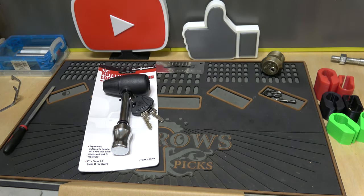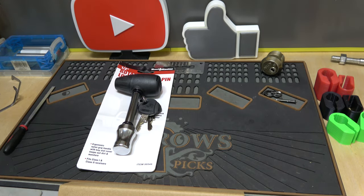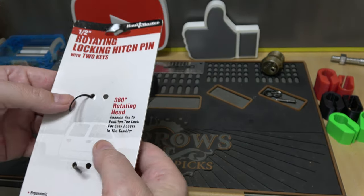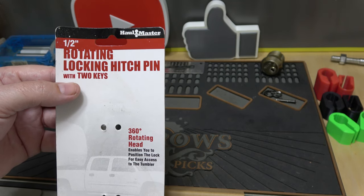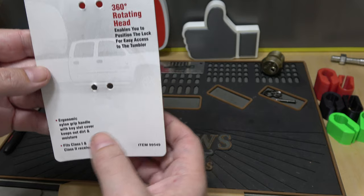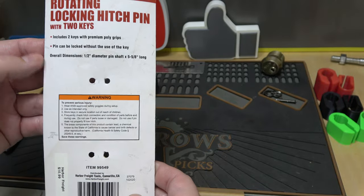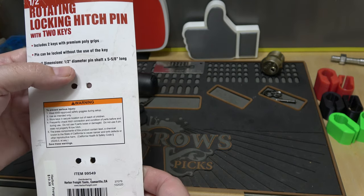We'll set the other one aside and check this one out. Got some zip ties to clip off — there we go. So on the packaging: 'rotating locking hitch pin with two keys, 360-degree rotating head enables you to position the lock easily for access, ergonomic nylon grip handle with key slot cover keeps dirt out, fits class one and two receivers.' On the back, same info — includes two keys.